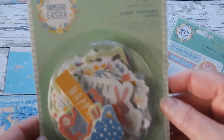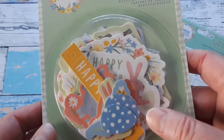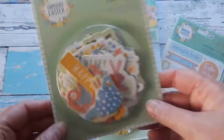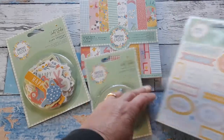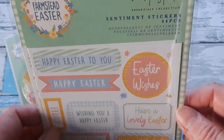Then a pack of card toppers — there are 28 pieces and these are almost like chipboard. They're pretty sturdy. There is also a pack of sentiment stickers with 44 pieces.